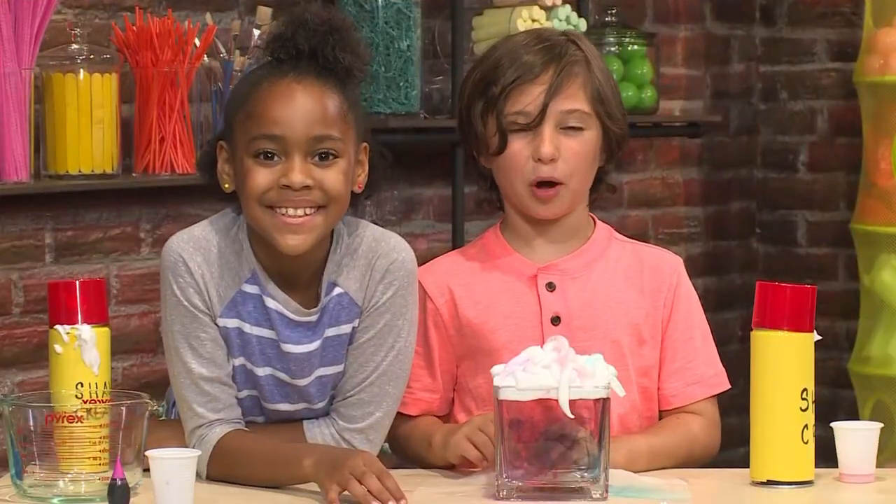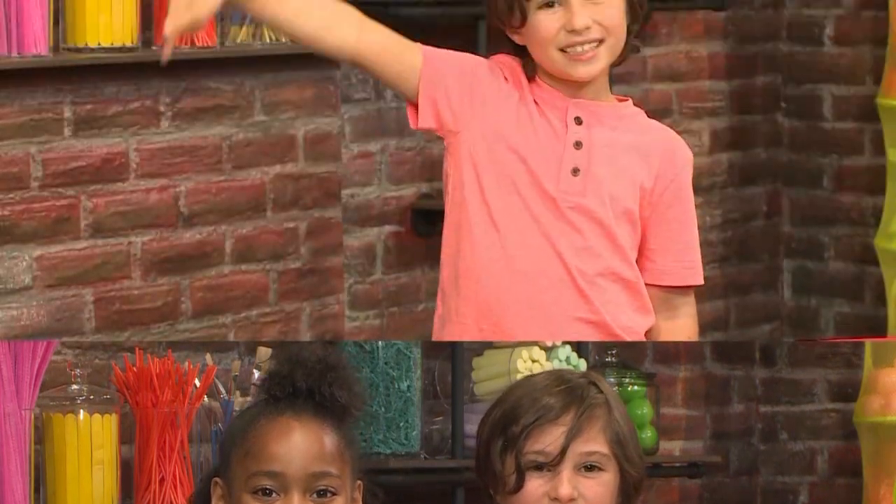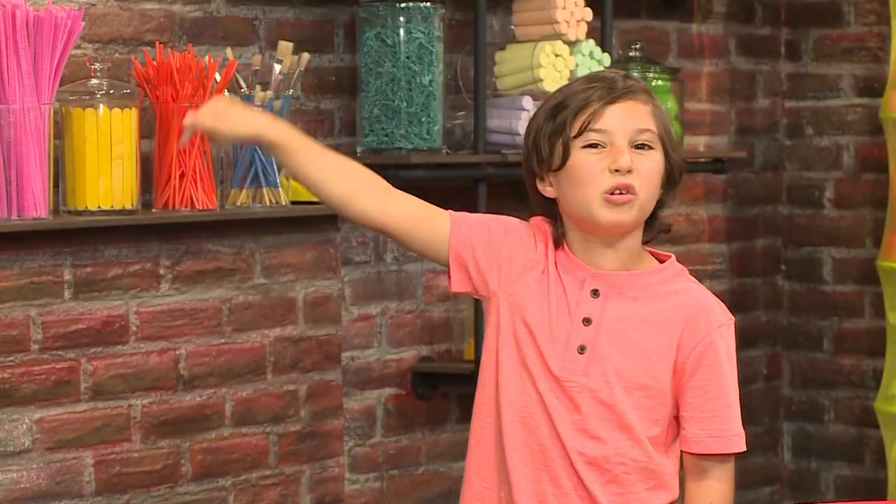And that's how I make a rainbow rain cloud. Press here for more great videos.